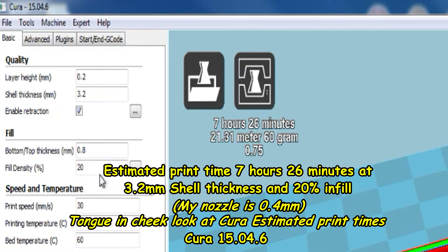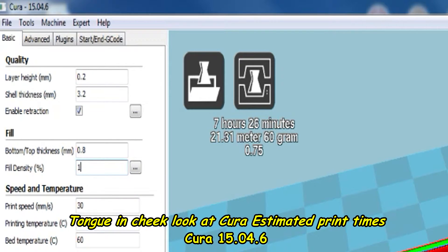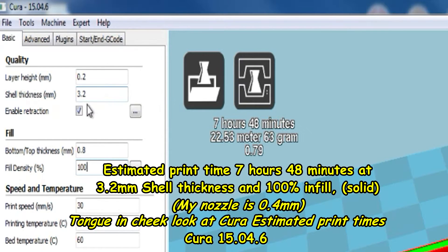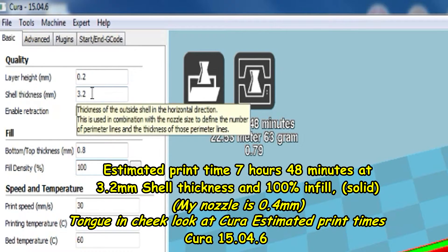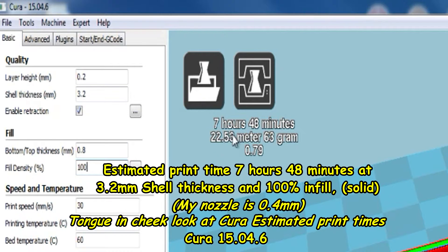Let's change the infill to 100%. Again I'll pause here because Cura takes a bit of time to process this. And here we are: 3.2 shell thickness — that's a multiple of 0.4, my nozzle size — 100% infill, 7 hours 48 minutes.